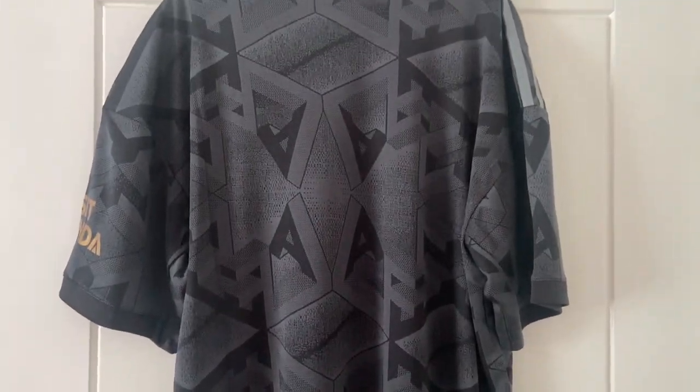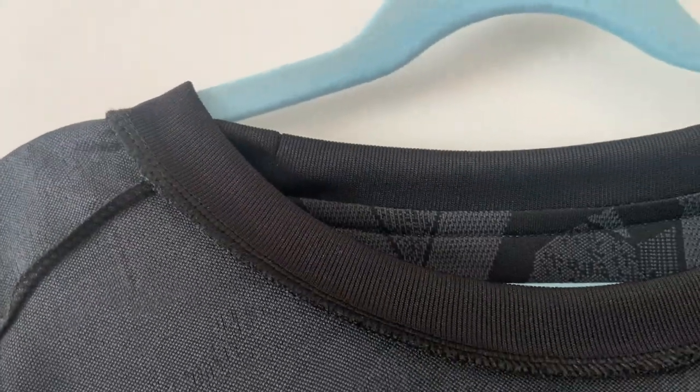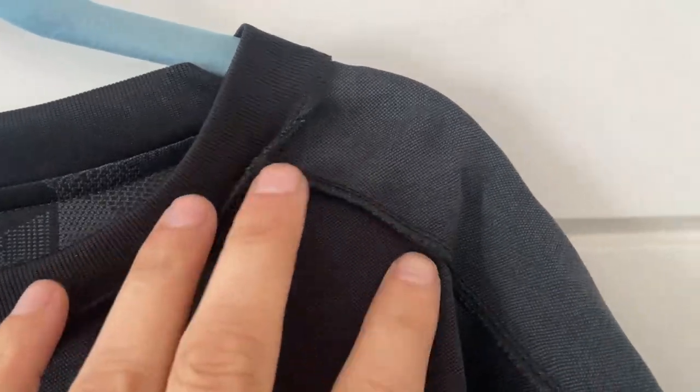We'll flip it on the inside and have a look. These FC24 Store shirts tend to be really good on the inside. Okay, we're now on the inside and straight away — look at that — absolutely perfect. Not a single additional bit of thread or cotton or anything. And as we move down the arm, likewise, not a single problem. I don't know where this company gets the shirts from, but honestly they are fantastic. Cannot fault this at all.